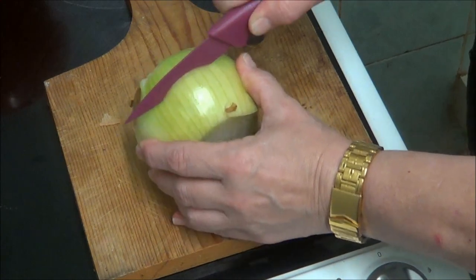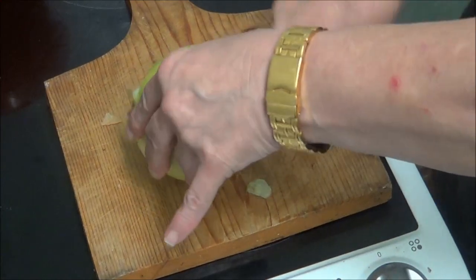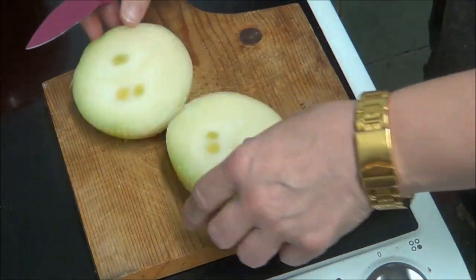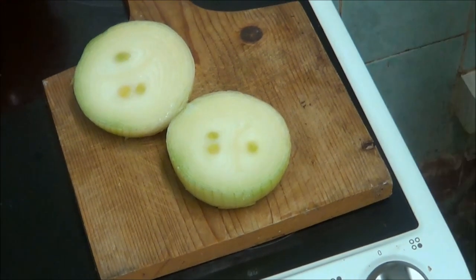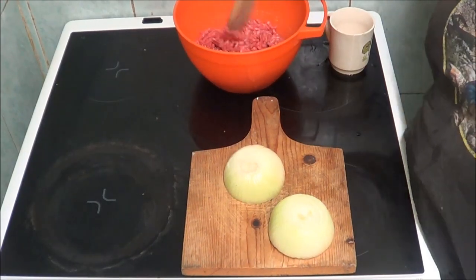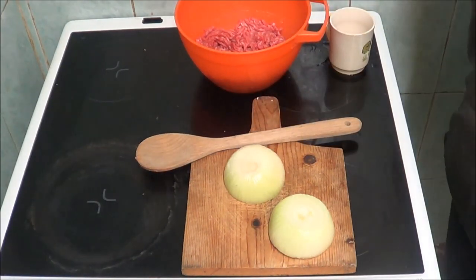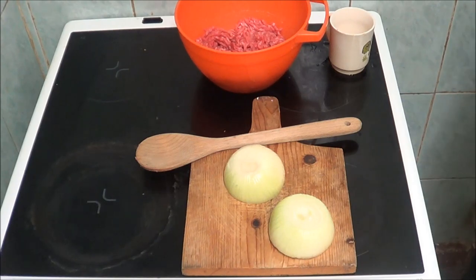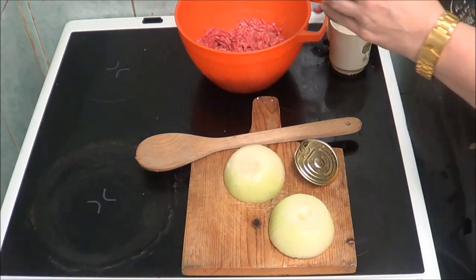I'm going to cut it long ways because I need some... As you can see I've got the mincemeat in a bowl. It said I've got to have three quarters of French onion soup. These onions are going to be very strong - there's going to be so much onion in here.